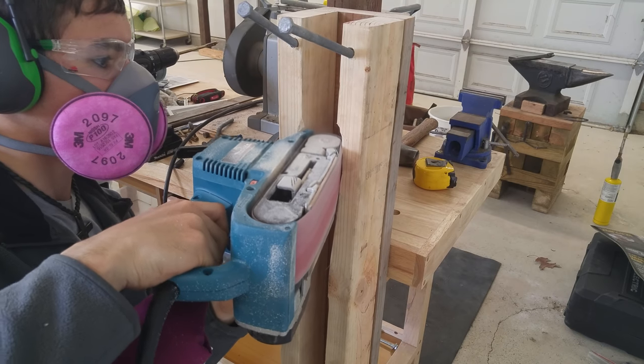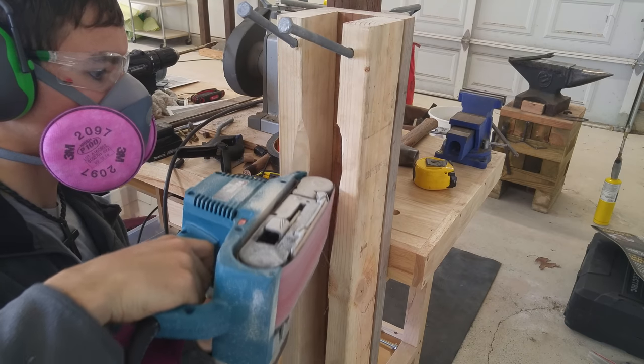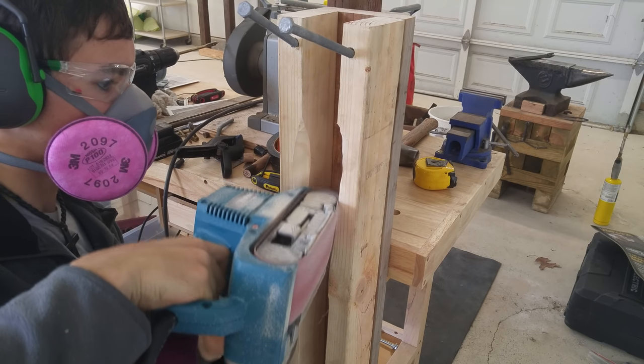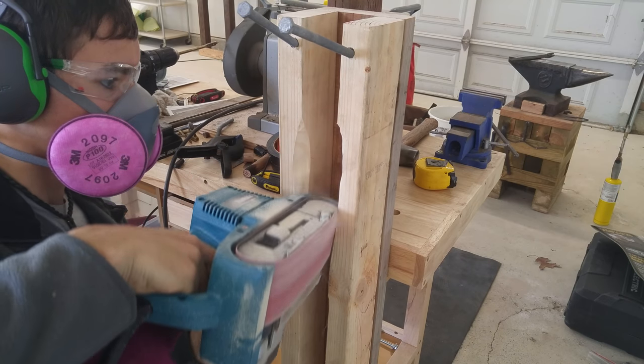As you can tell this was a long and arduous process, so if you can get the 2x4 spaced a little bit wider to avoid having to sand these slots, I would highly recommend it as it's going to save you a ton of time and effort.